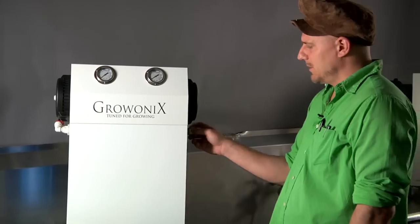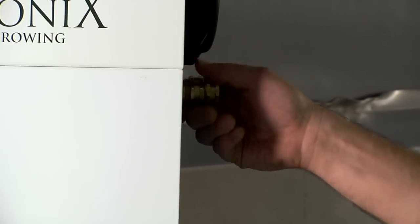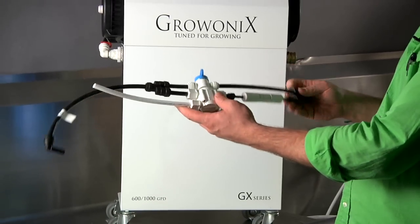On the front of the GX, the input section, we give you a hose coupler so you can quickly attach a garden hose to this thing when you're in a pinch and get it rolling. You can also plumb it with three-quarter inch pipe, or reduce it to half-inch pipe — very easy. It's standard plumbing fittings. Your flush assembly is already put together.